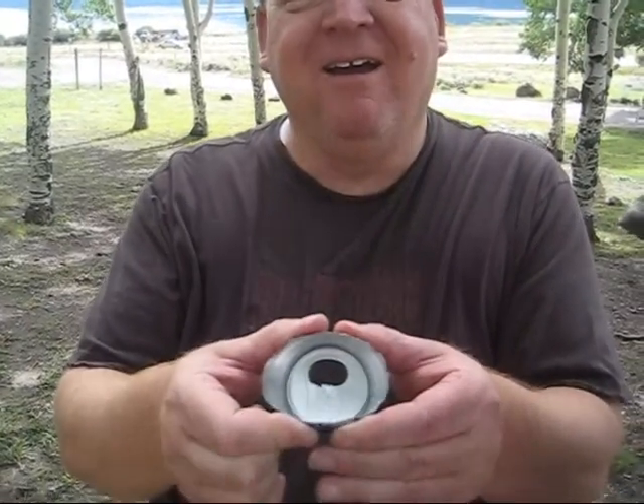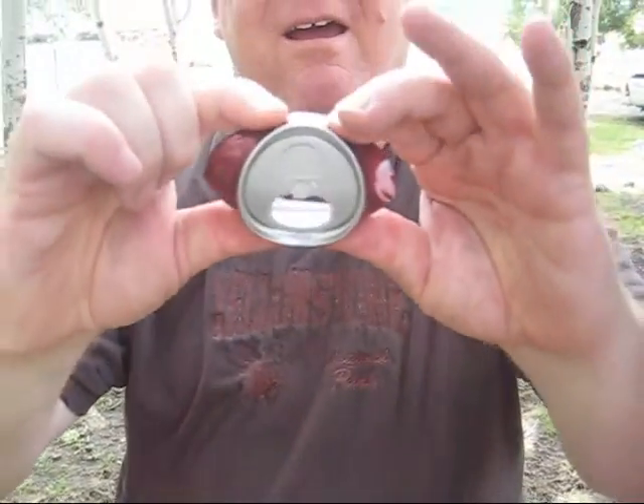As it turns out, it's a clicker. It's pretty loud actually. It could be used in wilderness survival situations for signaling, or if you were hunting and just want to distract a deer or something for just a minute — just one click and he'd probably perk his ears up and freeze, maybe enough to get a good shot.